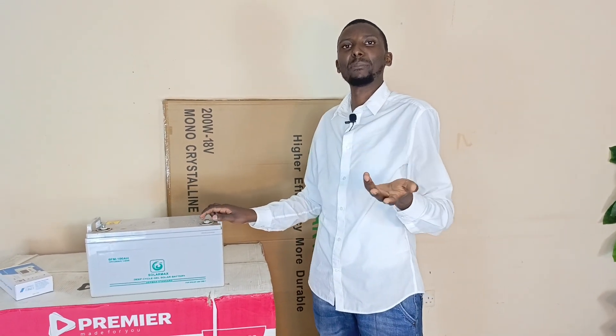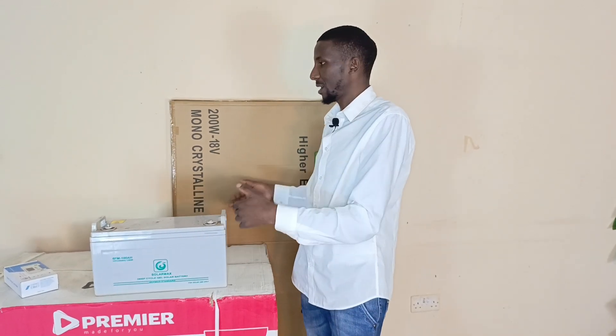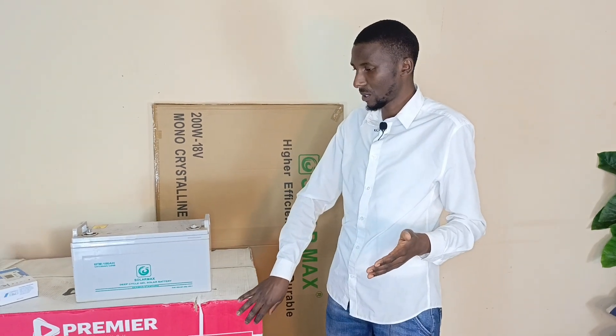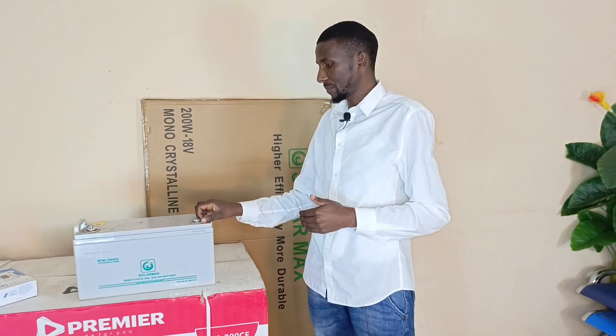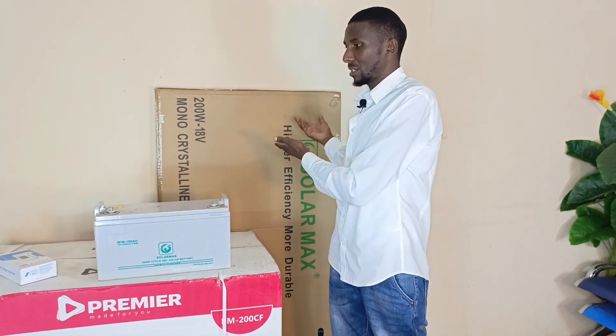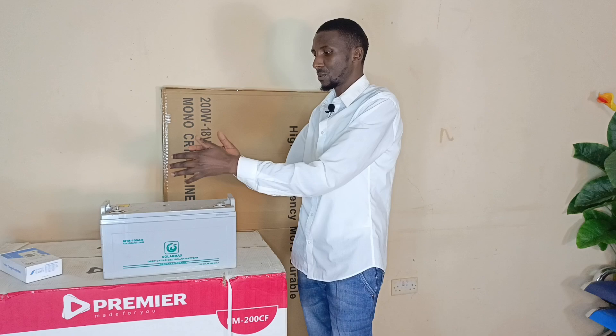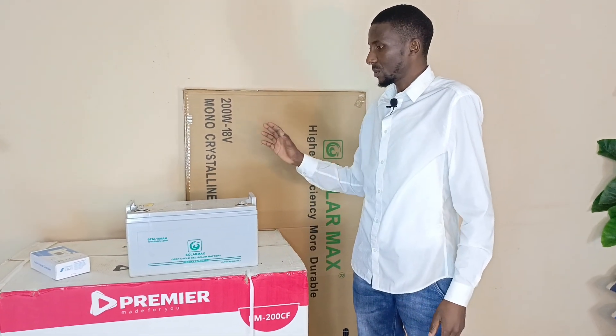If you go bigger, there's no problem with that. If you're having more battery banks and more solar panels, that's fine. This particular solar freezer can work with 24 volt and 12 volt systems — as long as it's not 48 volts, you'll have no problem. If your system is bigger, you'll have more days of storage just in case you don't have sunshine, or in case your panels get damaged. With bigger batteries you'll have more time to use the freezer.